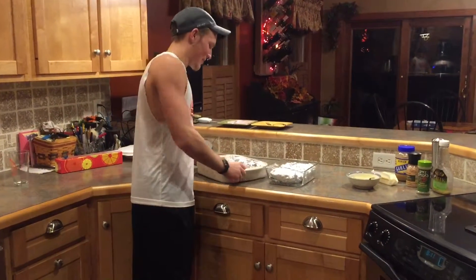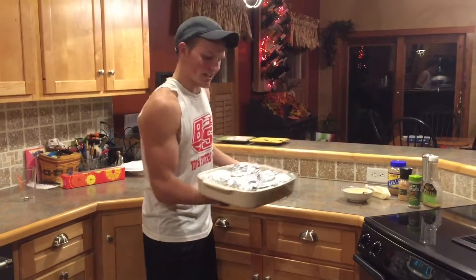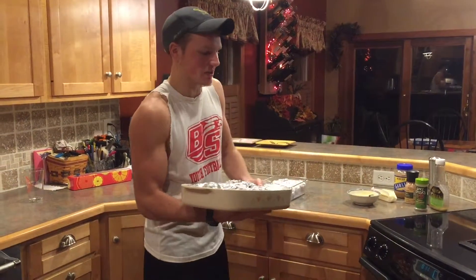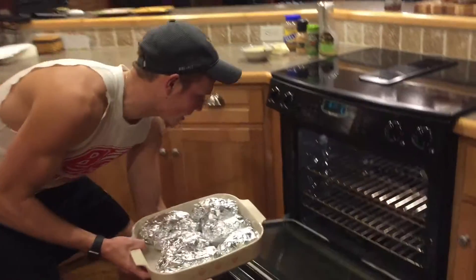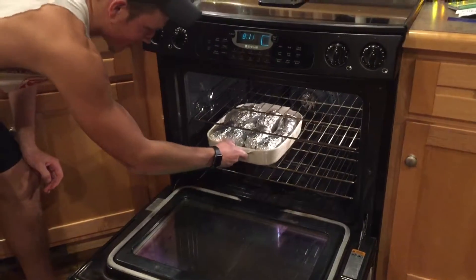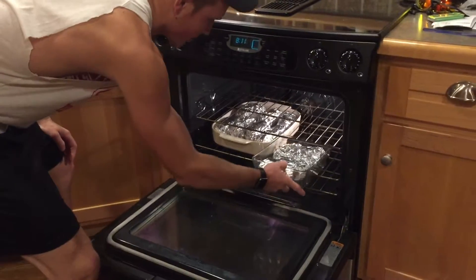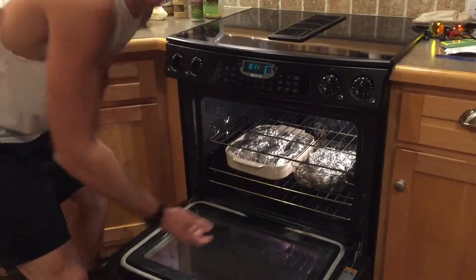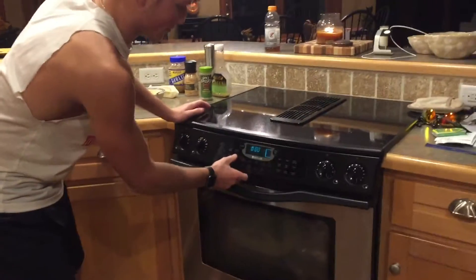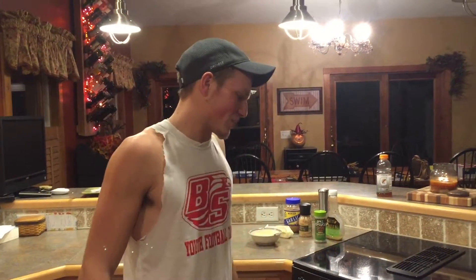That takes about 10 to 15 minutes to get it all wrapped up like this as your final product. Place it in a deep pan like this so nothing spills out. Your oven should be preheated to 350 degrees — aim for one of the middle racks so it cooks the best. Be careful putting it in so you don't burn your hands. Set the timer for 35 minutes and then check on them after that. That concludes the processing stage of getting the chicken cordon bleu ready, and then we'll show you when it's all done.